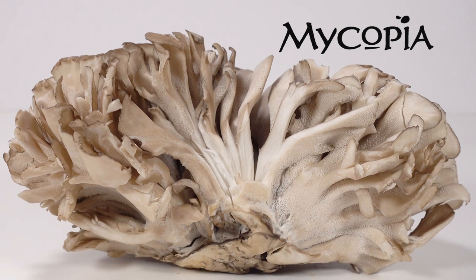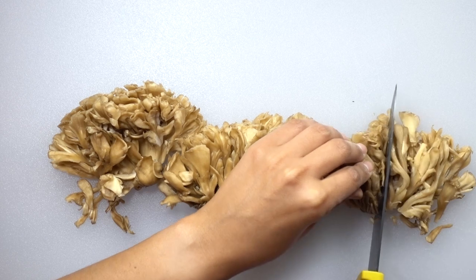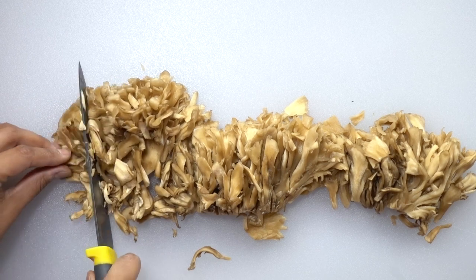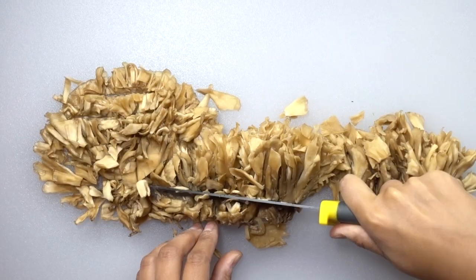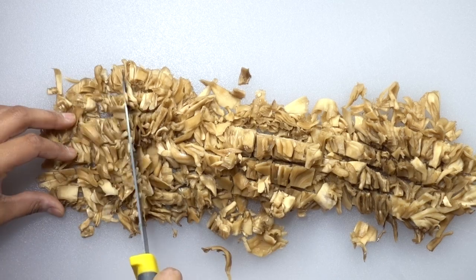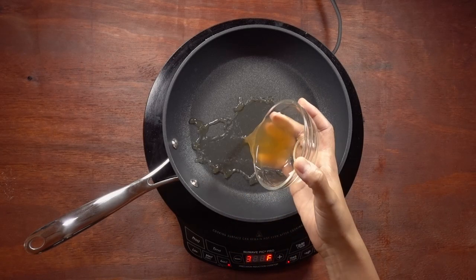I want to thank Mycopia Mushrooms for sending me these mushrooms to make for this recipe. To make the steak, you're going to cut off the ends of the maitake mushrooms and slice them lengthwise into strips. You can cut these further down into smaller pieces. I chose maitake mushrooms because of their shape — when you cut them down, they simulate little pieces of steak better than other types of mushrooms.